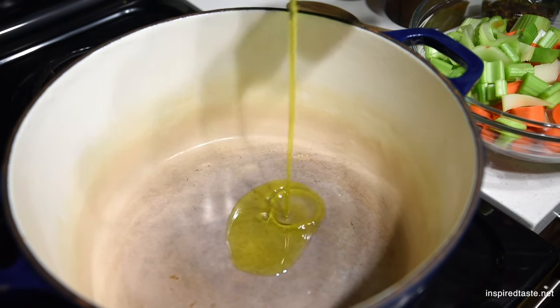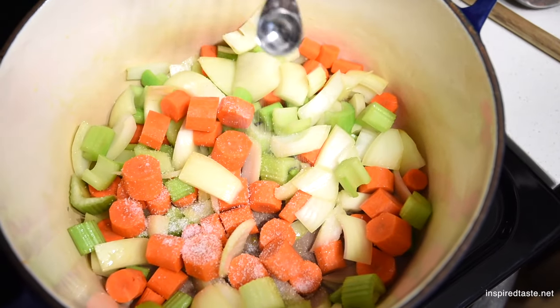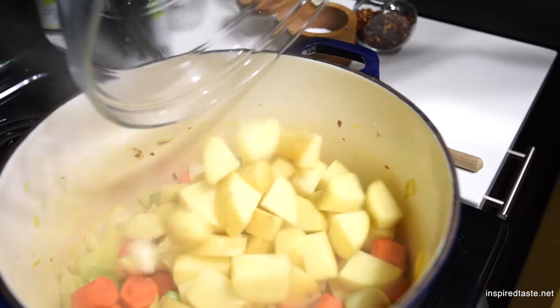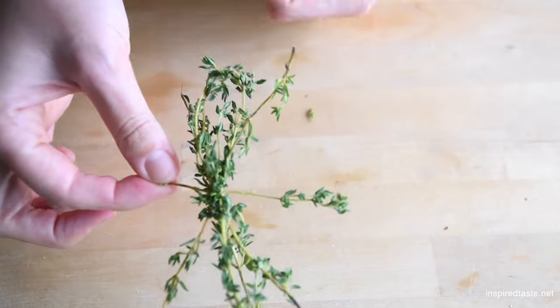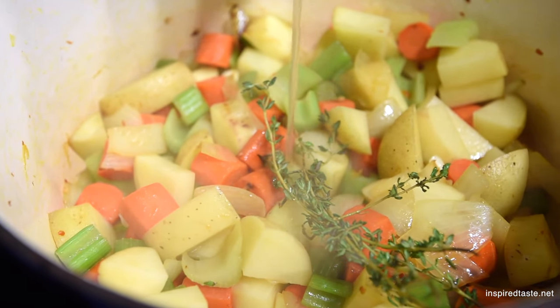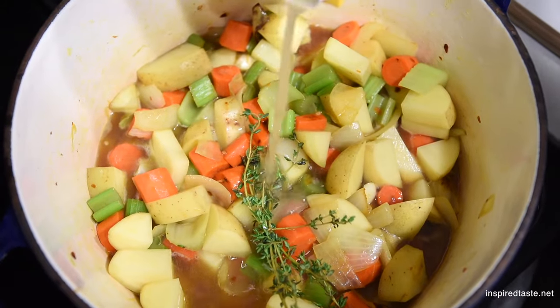Add just enough oil into a big soup pot so that it will lightly coat the bottom. Then throw in the onion, carrots, and celery. Add some salt and, for a little heat, crushed red pepper flakes. When the onions begin to sweat, add the potatoes and garlic. Fresh thyme is great in this soup — we like to tie a few sprigs together with a stock, which makes it easier to remove later before blending. Add the thyme along with bay leaves, then pour in the stock.